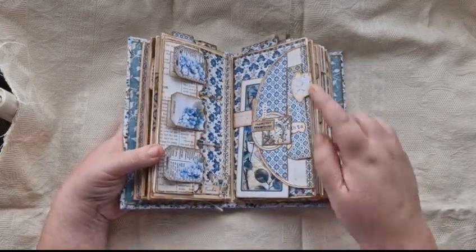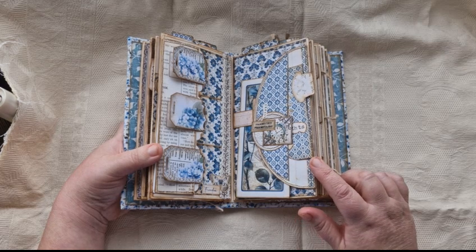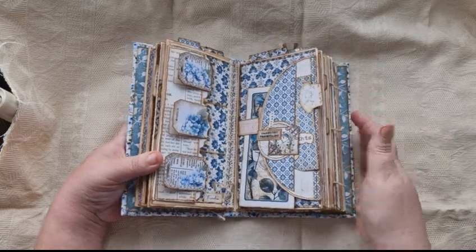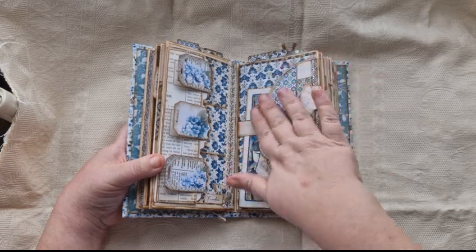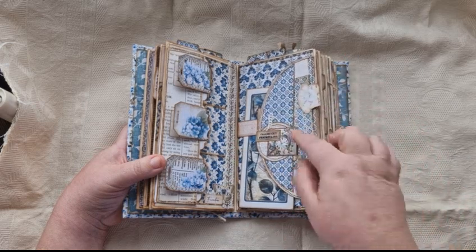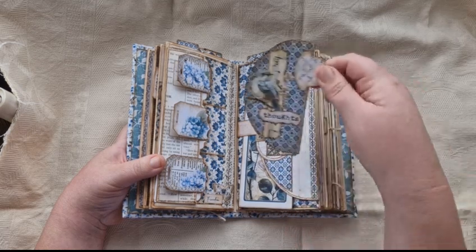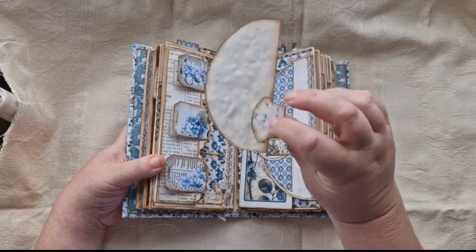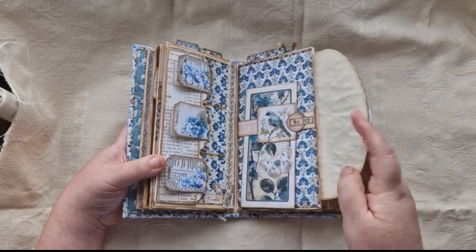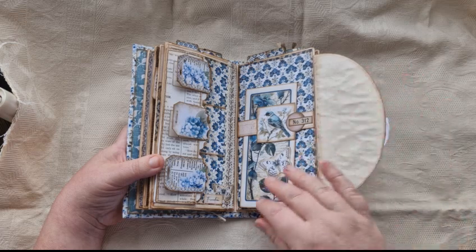On this side, this flip here was not part of the kit — this was the actual closure of the folio. And because I wasn't making the folio, I was using it in here, I decided to use the closure side and make it into like a half circle pocket, which I then just did some layering on. And that has a half circle card in it — a collaged card. This flips open and I've just left the other side blank with tea-dyed paper for journaling.